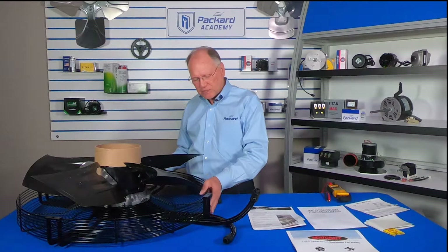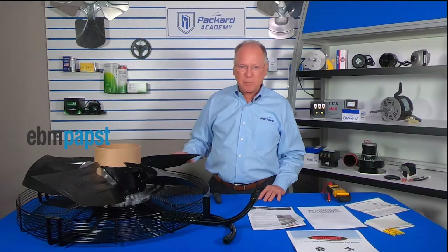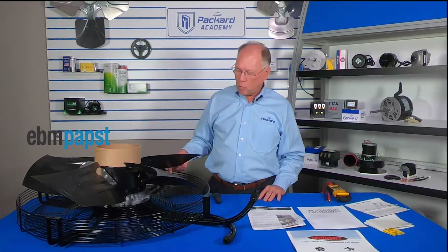When we look at this fan assembly, this is called a high blade, EC — for electronically commutated — axial fan assembly. This is made by EBM Pax for Heatcraft.